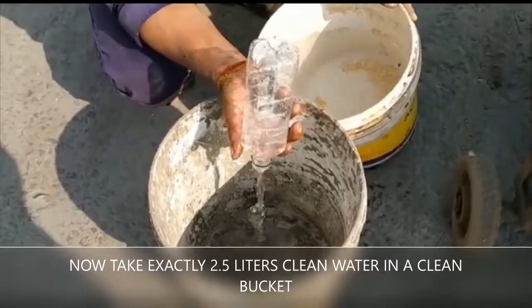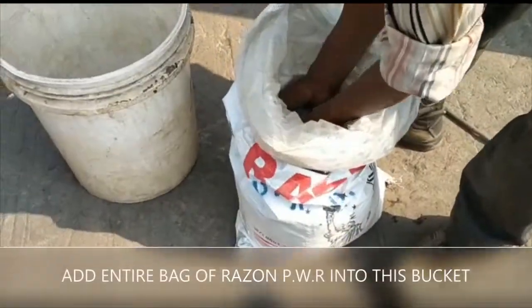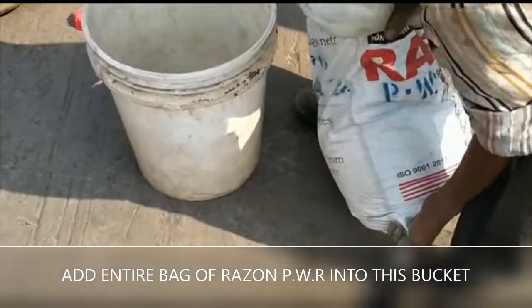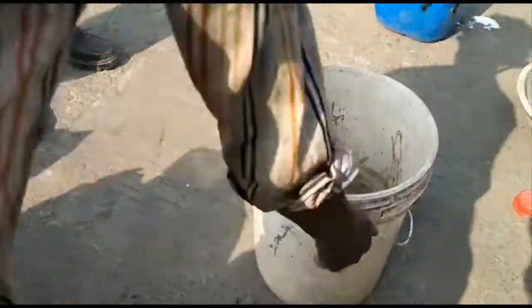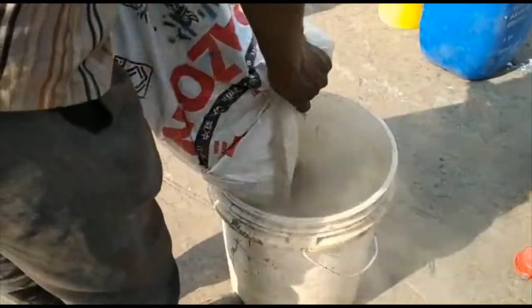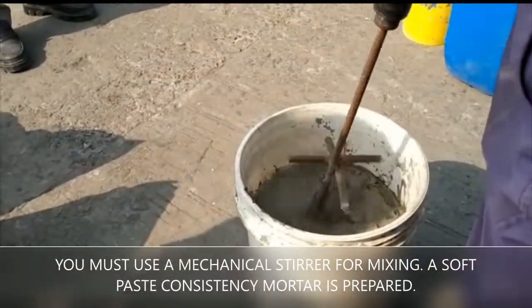Next, in a bucket, take 2.5 liters of water exactly. Add one bag of Raison PWR and mix it until a uniform, smooth and soft consistency paste is obtained. A mechanical stirrer is recommended for thorough mixing.